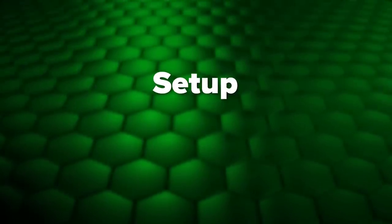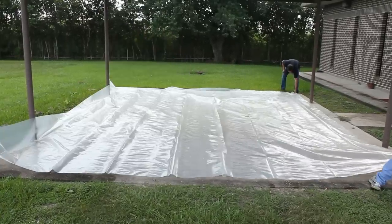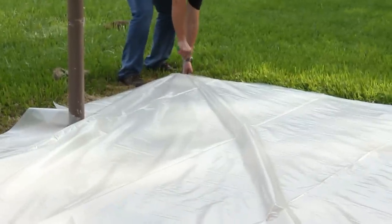Removed coatings aren't always safe for the environment. To contain and dispose of waste properly, cover your blast area in plastic so you can roll it up and throw it away after the job.